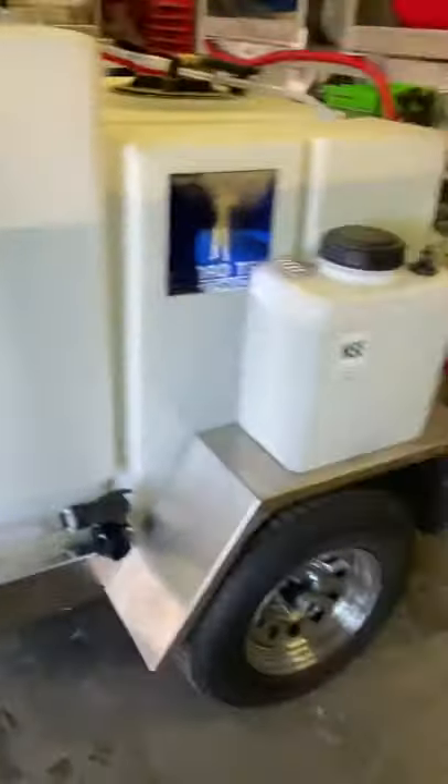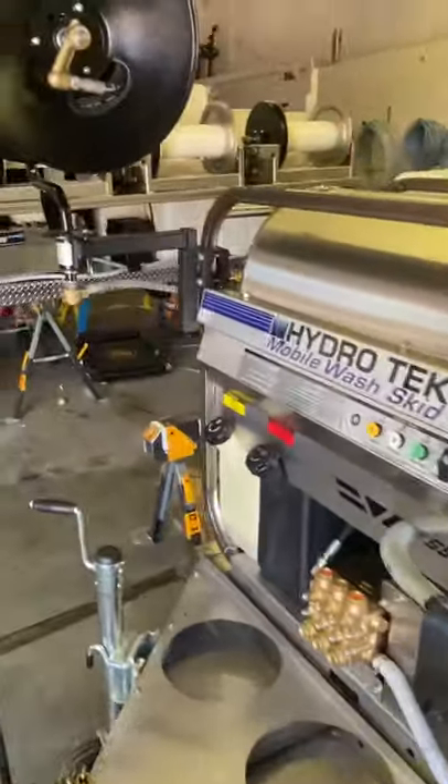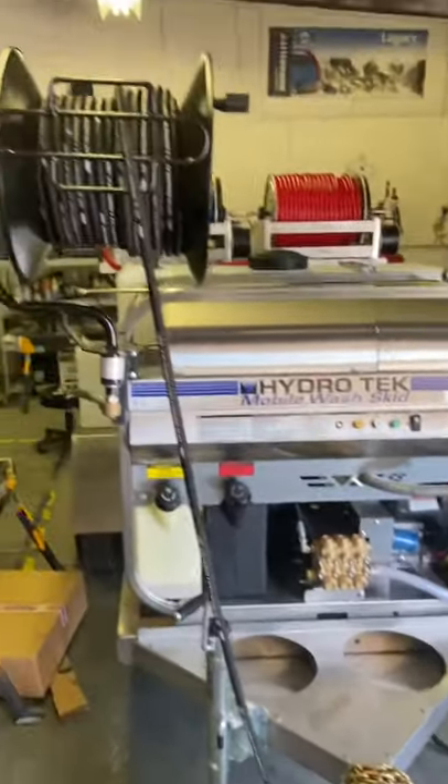This is an all stainless steel trailer, as I had mentioned. We're able to add different types of soft washing equipment to the back if desired — 12 volt, gas, or electric booster.